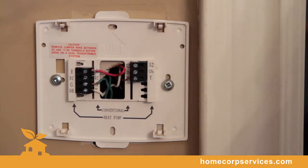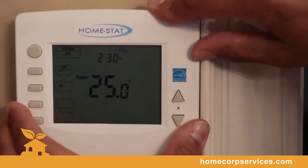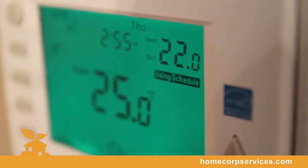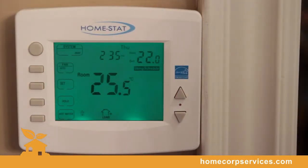Now we'll be installing the thermostat pad and securing it by snapping it in place. This thermostat can control and manage your heating, your cooling, and a power vented water heater — natural gas or propane.